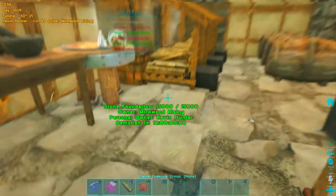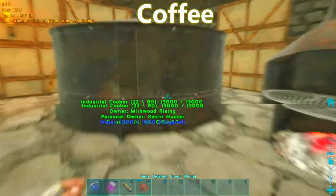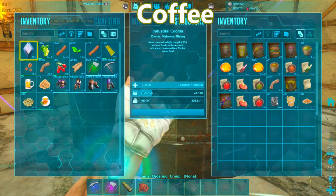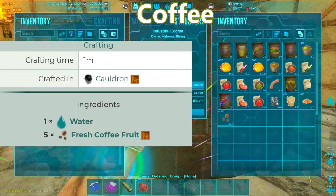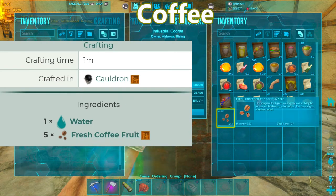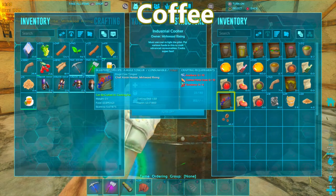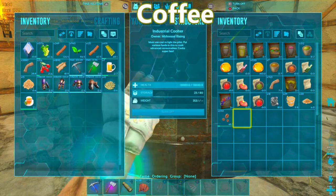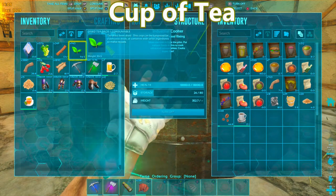For our next item we're going to be making some coffee. All you need to make coffee is an industrial cooker and fresh coffee fruit. You throw it in your industrial cooker — you do not need to dry the coffee, it has to be fresh — and you just put it in your industrial cooker, wait a couple of minutes, and boom, there's your coffee.